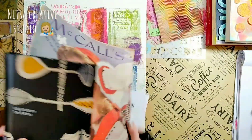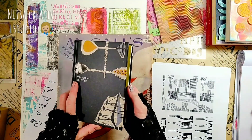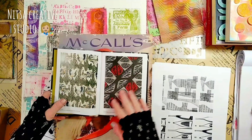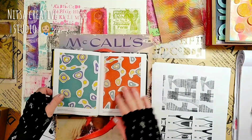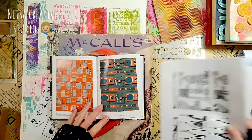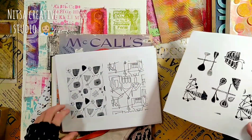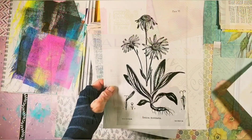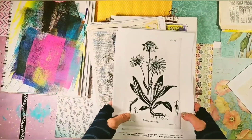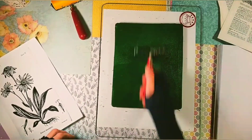Now let's see what else we can do with a gel plate and photos. If you have a magazine or a book with beautiful photos that you want to transfer but you don't want to ruin the book, you can actually make laser copies and transfer the copies instead. Here I made a copy of a vintage botanical illustration and I transfer it onto a page from an old gardening book.